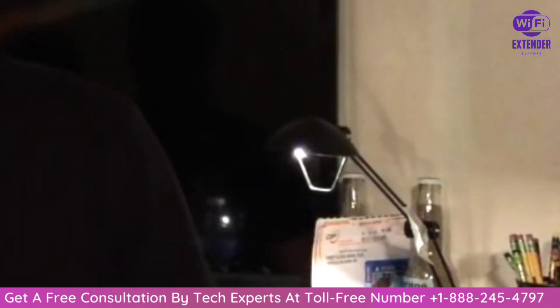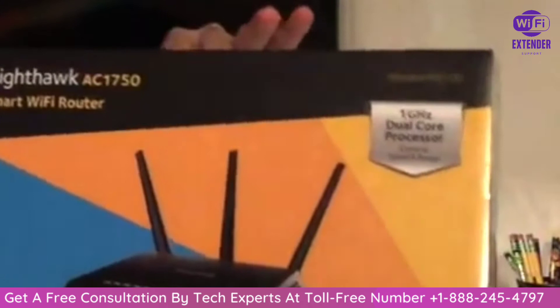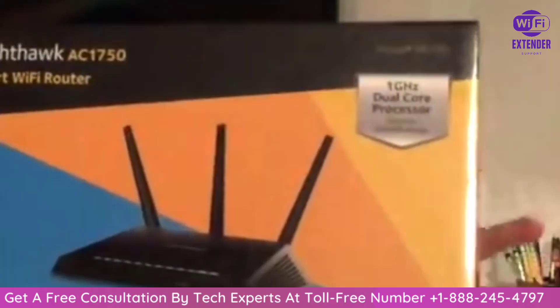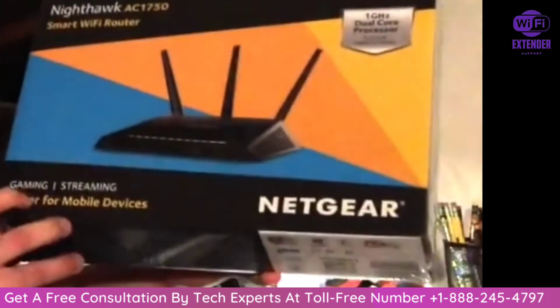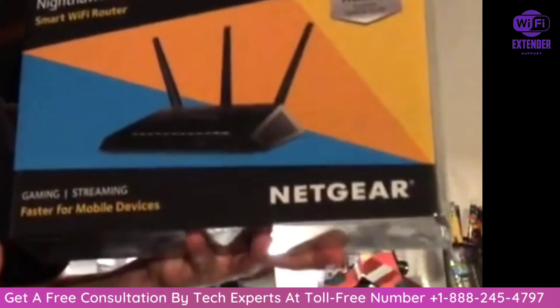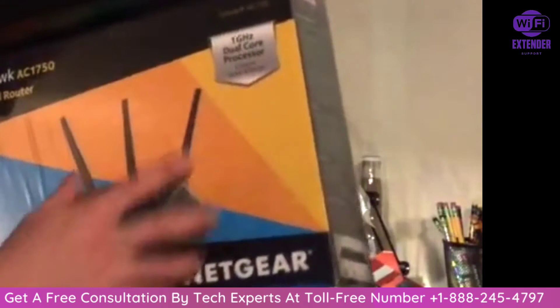Hey guys, thank you for choosing Awkward Unboxing. What we're going to be unboxing today is the Netgear Nighthawk AC 1750 Smart Wi-Fi Router. I'm really excited to start using it — it's specifically for gaming and streaming, which is perfect for me because that's pretty much all I ever use, and it is extreme speed and range.